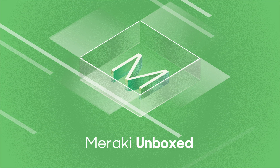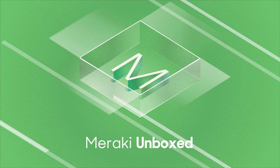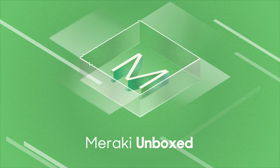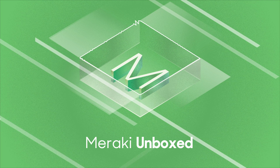Before we get started, I just want to remind you Meraki Unboxed is a podcast we run every couple of weeks — we put these out on a Wednesday every two weeks. You'll find a great selection of content in the archive. This stuff ages really well; there's very little that we've recorded that's really out of date. We've got 36 episodes — I think this is the 37th we're putting out. You'll find something to interest you from our portfolio.